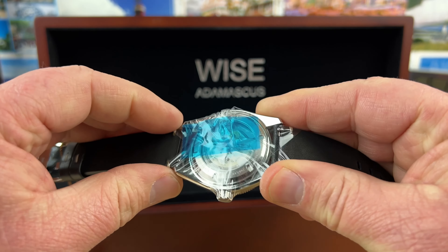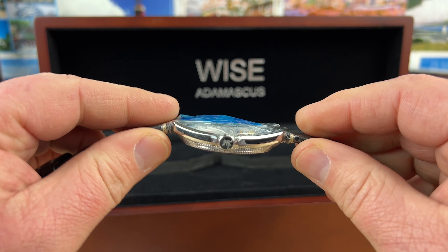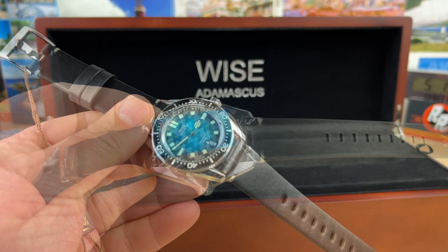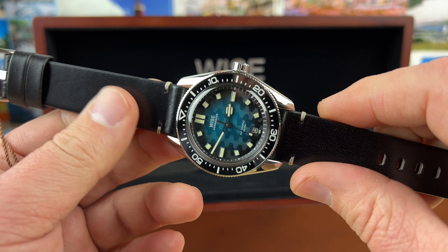I need to get this thing unwrapped. How about I don't have you suffer through that, because I'm not very good at unwrapping watches. Alright — fully unwrapped, and this thing is absolutely stunning guys.